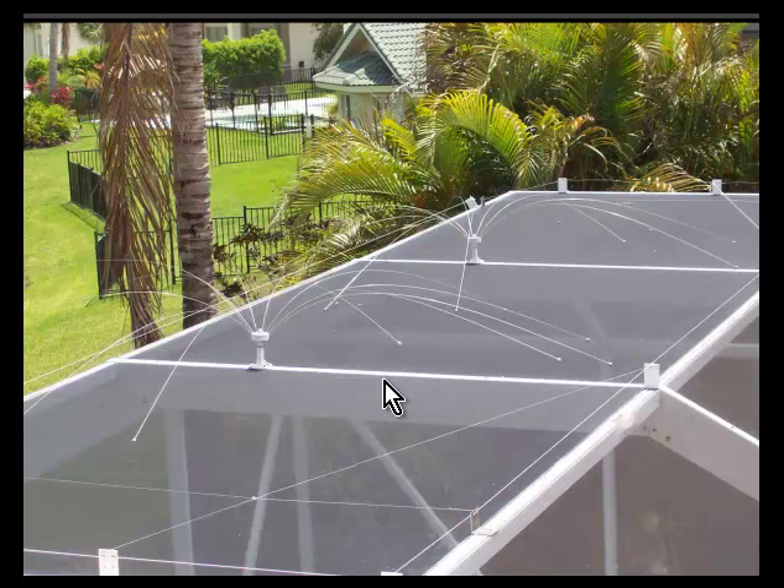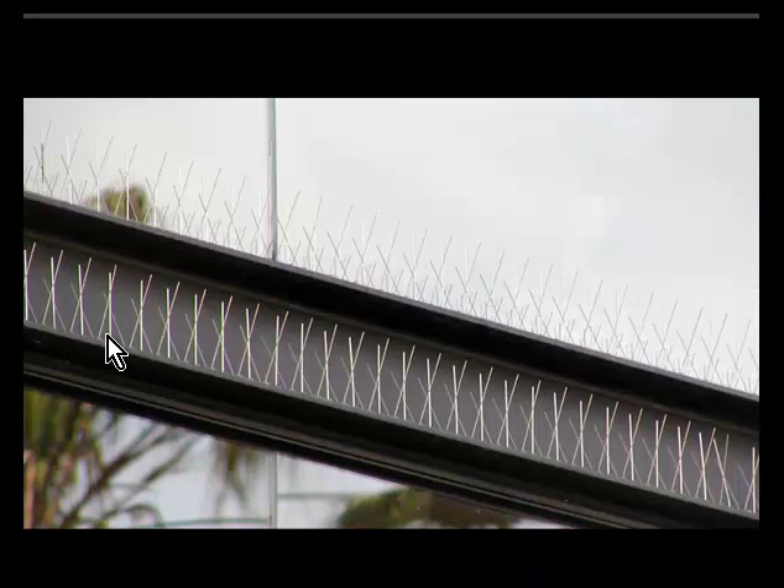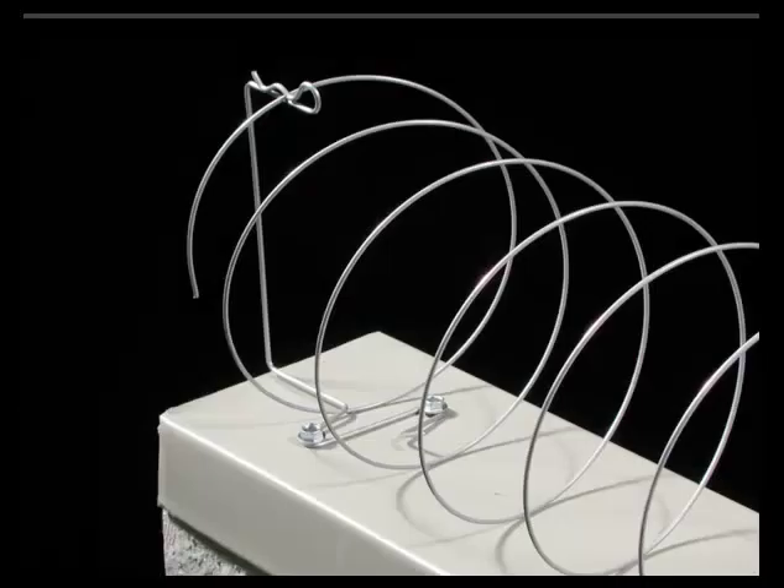Anything that you put on a screen enclosure to deter birds has to be removable. Here are spikes — these are glued down or screwed down, but this is not a screen enclosure; it's some sort of beam. That's not very workable. And this is what they call a coil. All these things work somewhat for various purposes, but not for screen enclosures.